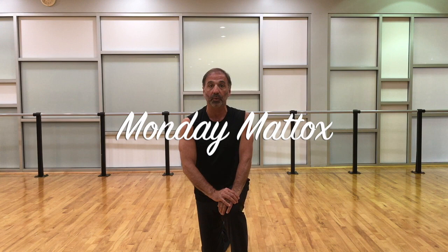Hi, I'm Bob Boros and this is my jazz and tap dance life. We're here again today for another installment of Monday Maddox. Every Monday I demonstrate one of the technique exercises for jazz dance created by one of the legends of jazz dance, Matt Maddox.